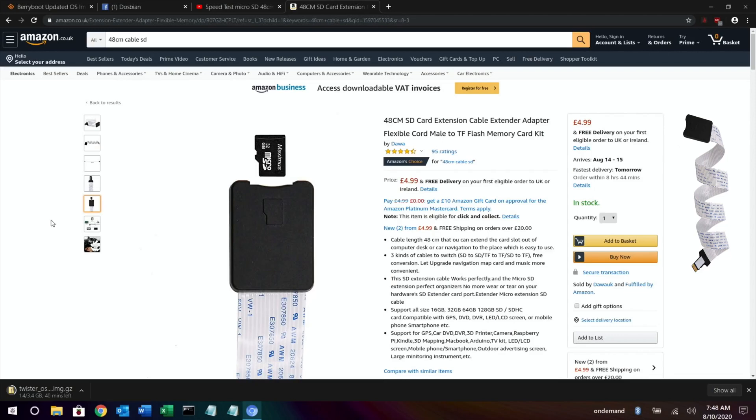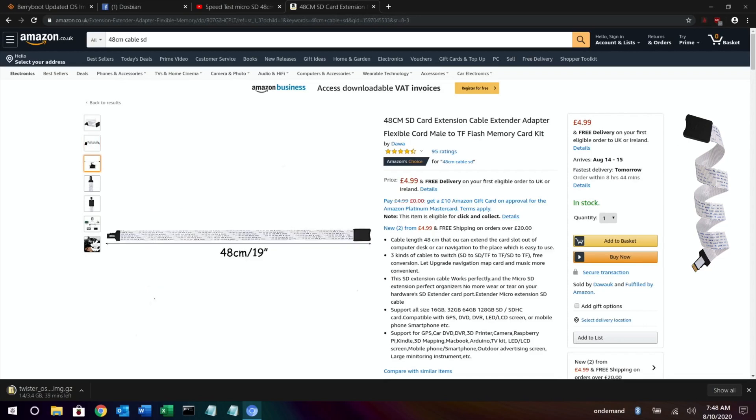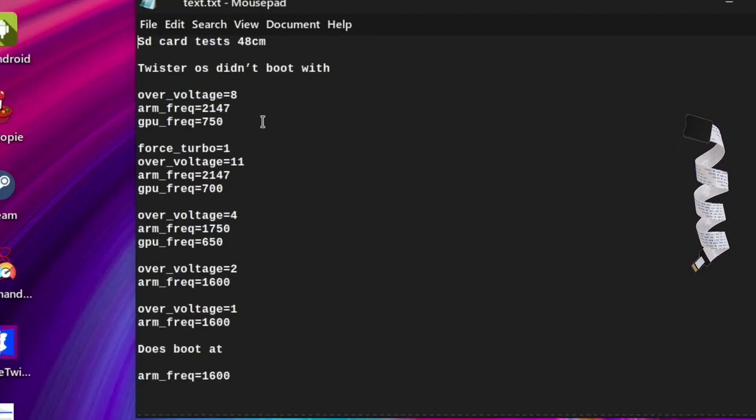I did a recent video on this SD card extension cable and had some trouble with it, especially with overclocking. I've been playing around with it more, trying different settings. My normal overclock is over-voltage 8, ARM frequency 2147, and GPU frequency 750. All of these settings work with the SD card plugged directly into the Pi, but as soon as you use the extension cable it doesn't work. My theory was that there wasn't enough power, so I tried increasing the over-voltage to supply more — but it made no difference and still didn't boot.